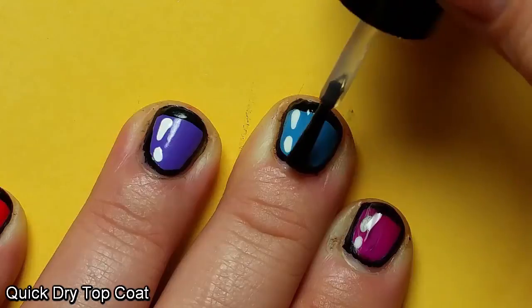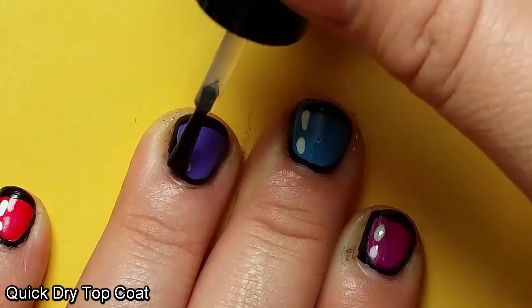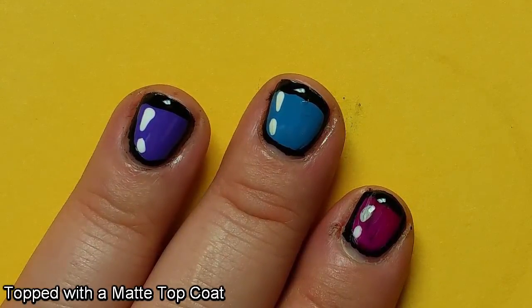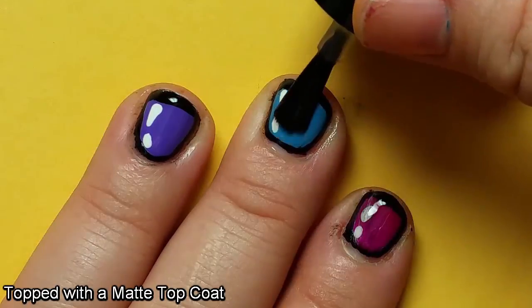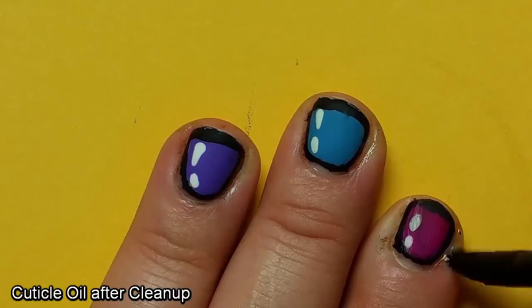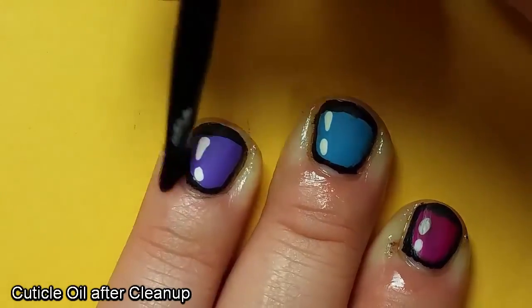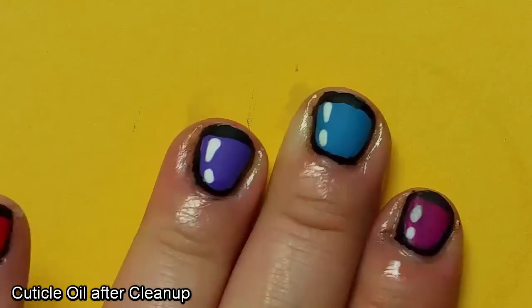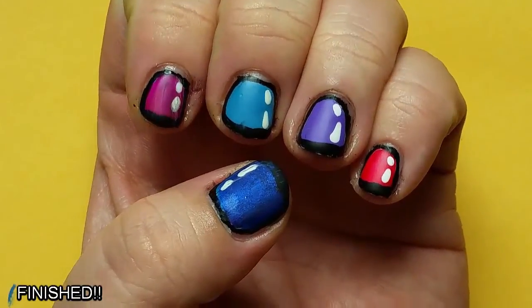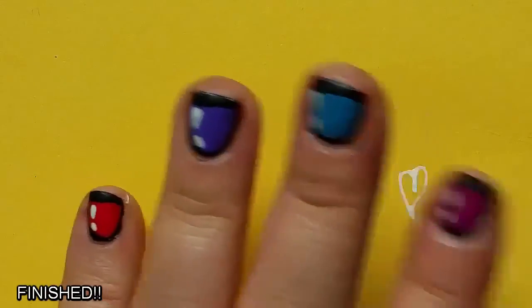Once I finished the reflector lines I put on a quick drying top coat to protect the design inside and also to smooth everything out with all the different layers of nail polish. In keeping with the aesthetic of being cartoon nails, I felt that the glossy top coat wasn't really cutting it. So for my absolute final layer I added a matte top coat to dull the shine a little bit and give it a nice matte effect. After that I did some candy floss cleanup and then some cuticle oil around my nails to rehydrate them after so much nail polish remover. And then I was done — my cartoony nails with their matte top coat were finished.